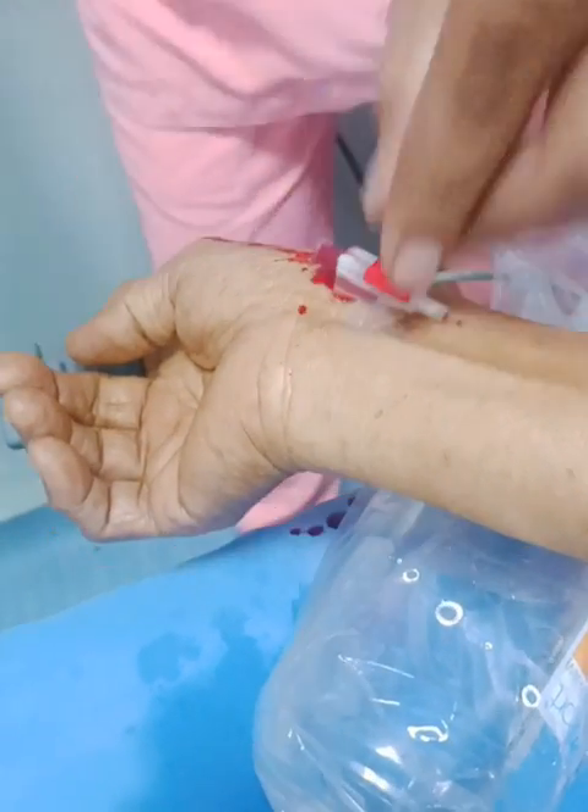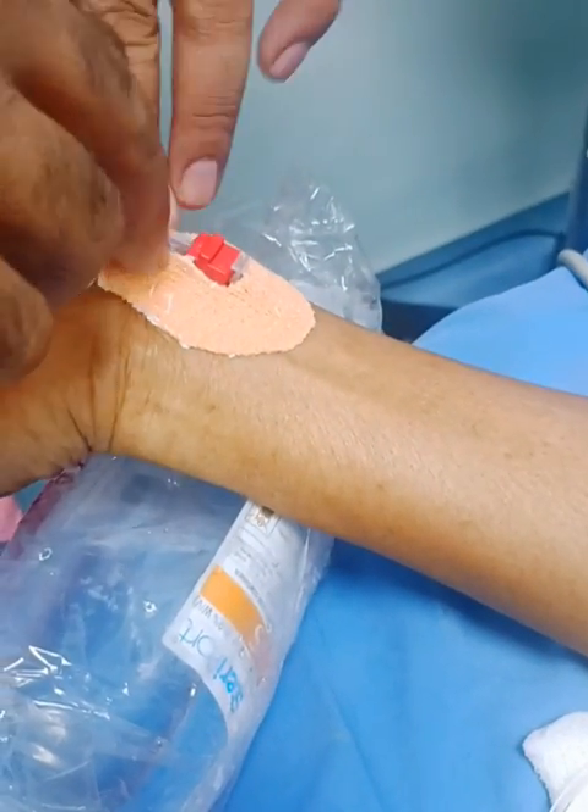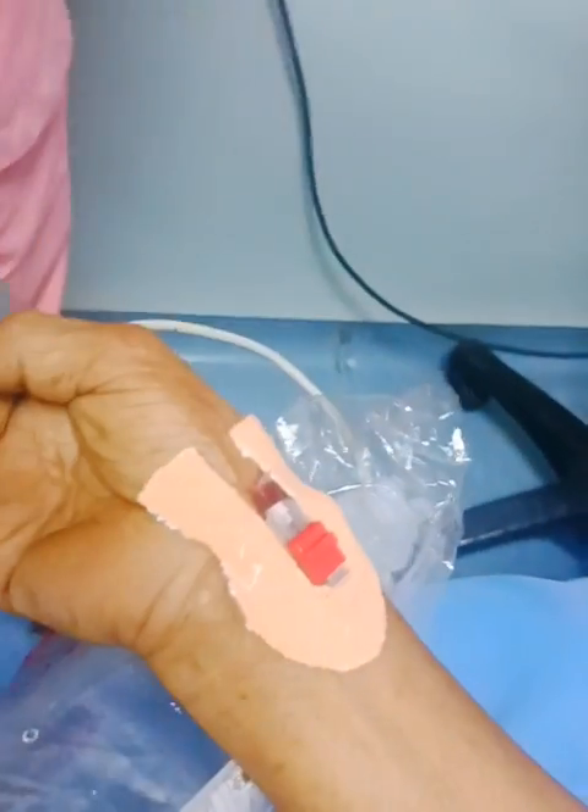All sterile techniques must be used for this procedure. Firstly, we feel the pulse of the patient, i.e. the radial arterial pulse. Clean the area with betadine or hand rub.